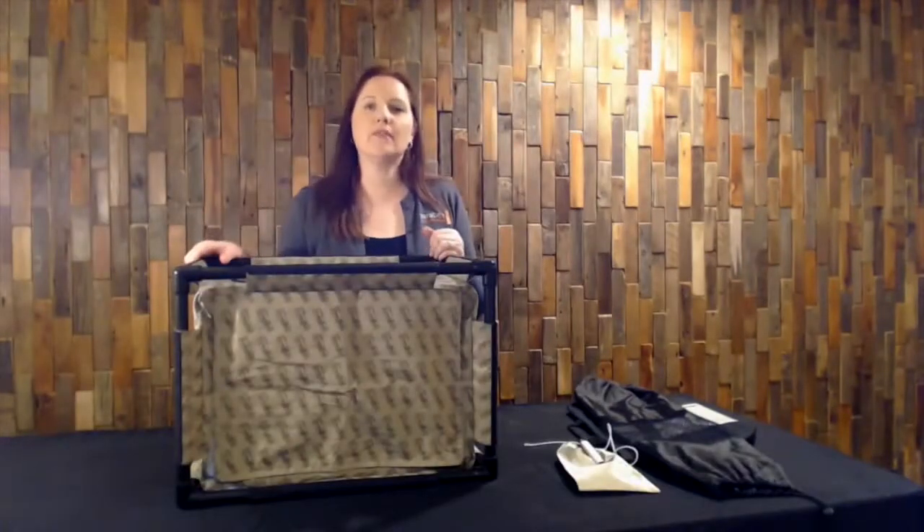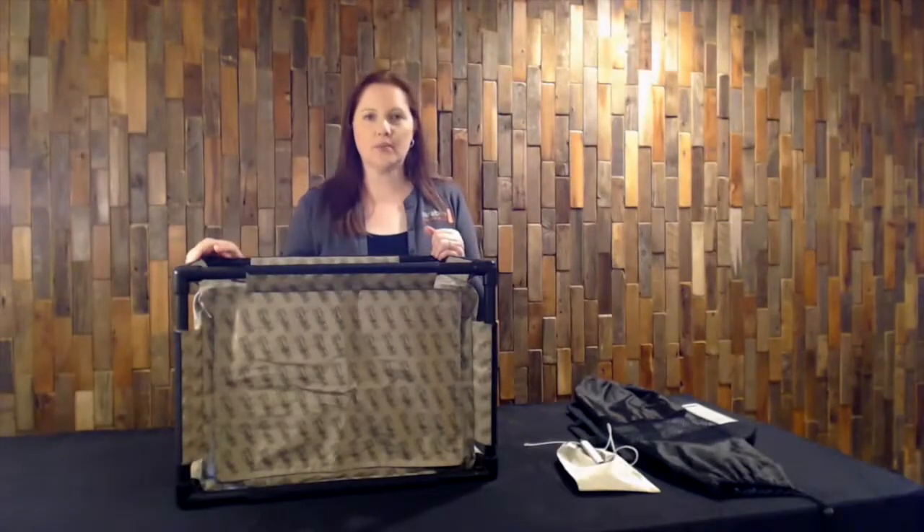Thank you for joining me for the assembly video on how to use the Paraben wireless stronghold tent. You can find details about our tent at www.paraben.com or you can email us at forensics@paraben.com. Please join us next time for another training video on our YouTube channel at Paraben Forensics. Thank you.